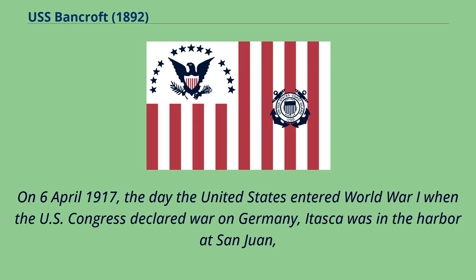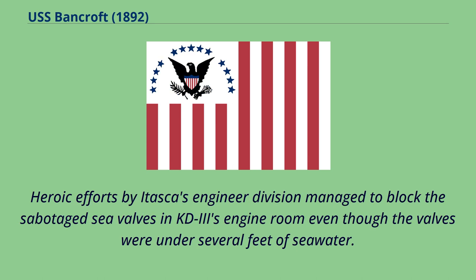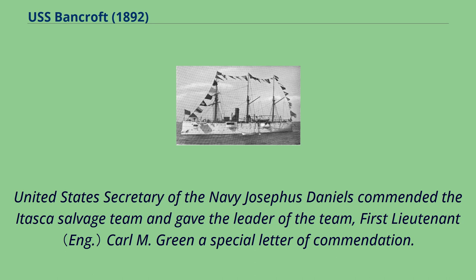On April 6, 1917, the day the United States entered World War I when the U.S. Congress declared war on Germany, Itasca was in the harbor at San Juan, Puerto Rico, and prevented the interned Imperial German Navy tender Katie III from being scuttled by her crew. Heroic efforts by Itasca's engineer division managed to block the sabotaged sea valves in Katie III's engine room even though the valves were under several feet of seawater. After the flooding was finally brought under control, there was 14 feet of water in the after hold and 18 feet in the forward hold. United States Secretary of the Navy Josephus Daniels commended the Itasca salvage team and gave the leader of the team, 1st Lt. Carl M. Green, a special letter of commendation.